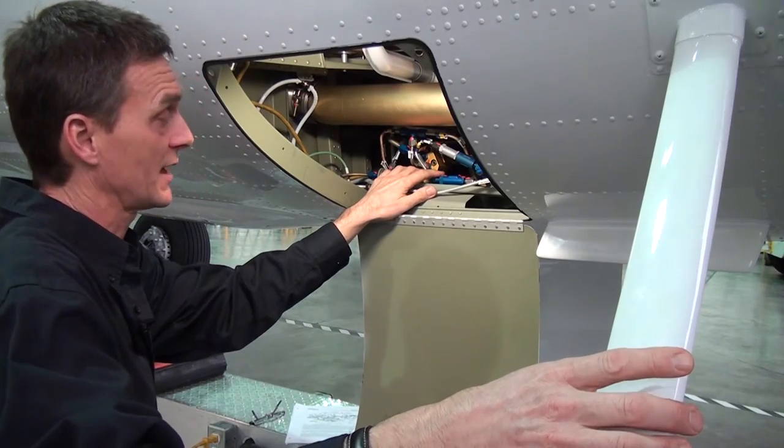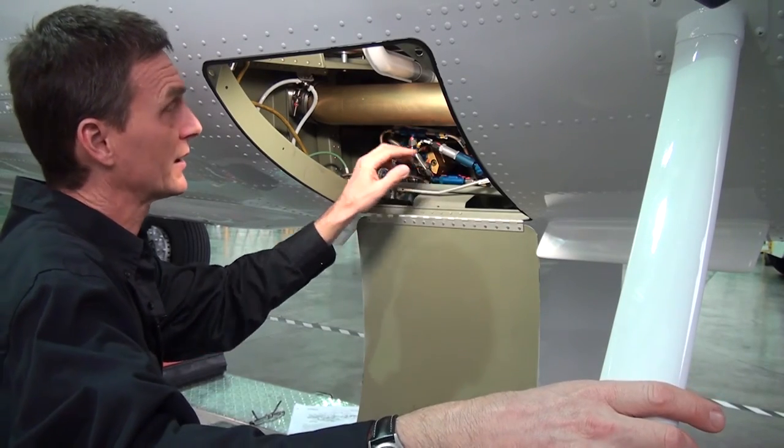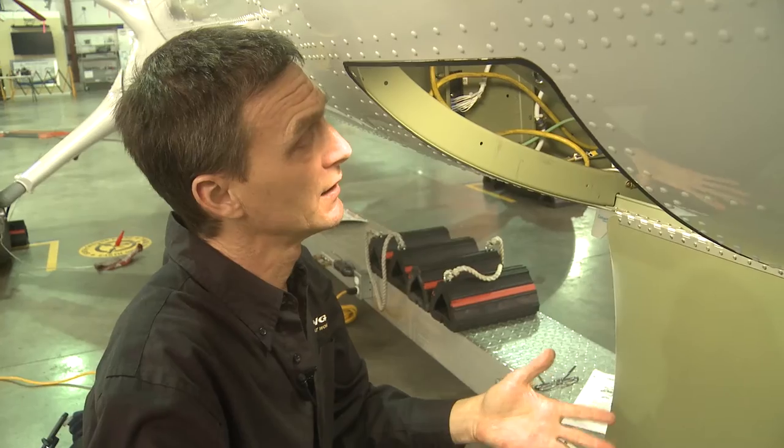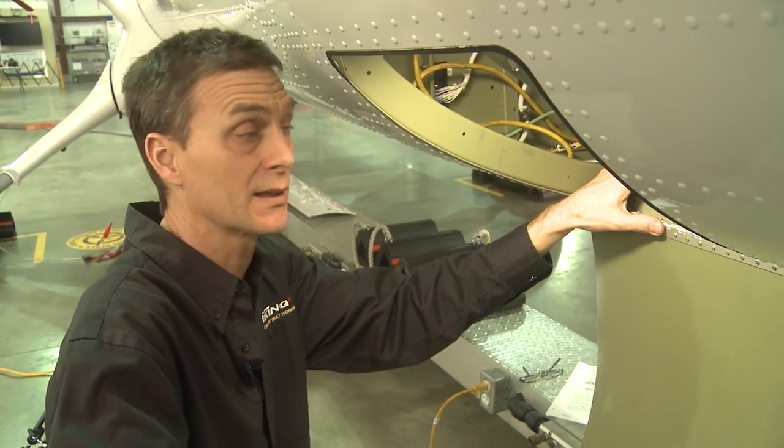In addition to that, you can access the hydraulic power pack through a panel located on the cockpit floor, and you can access all of the individual connections and components in the hydraulic power pack as well.